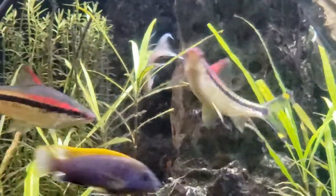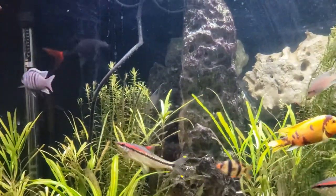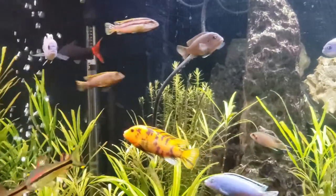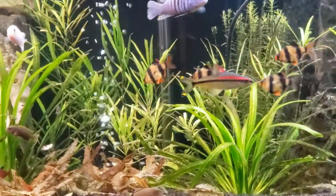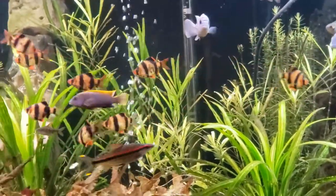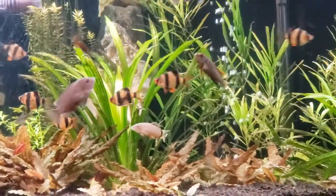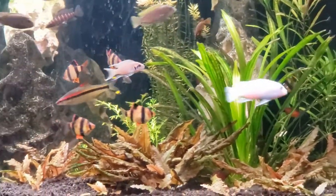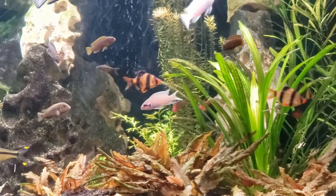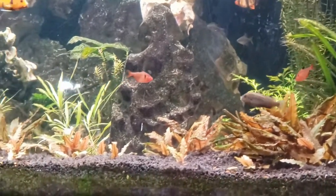So I decided I'd try a planted tank — I'd never had one before. I traded the African cichlids in and got swordtails, guppies, cardinals, and that whole setup. The plants did great — they flourished and I had to cut plants out all the time because there were just too many. The trouble was they're not as exciting as African cichlids are, and after a while I got bored and was longing to have African cichlids back again.